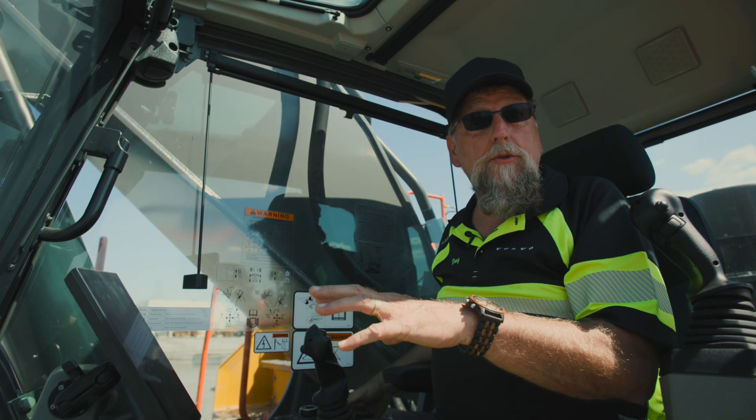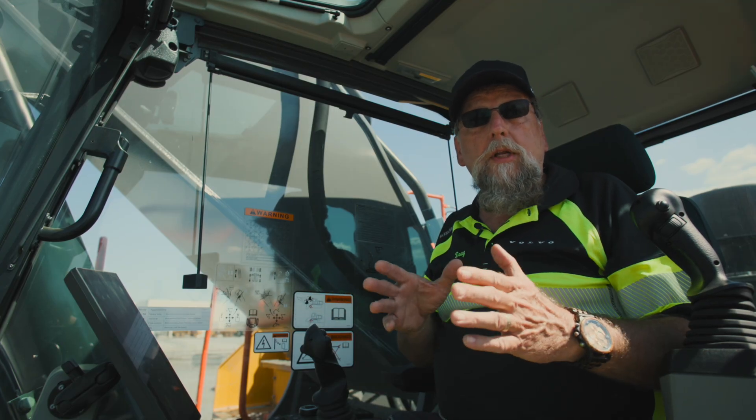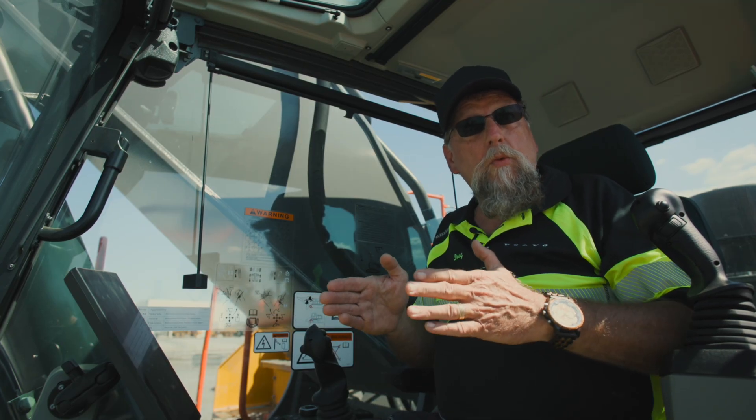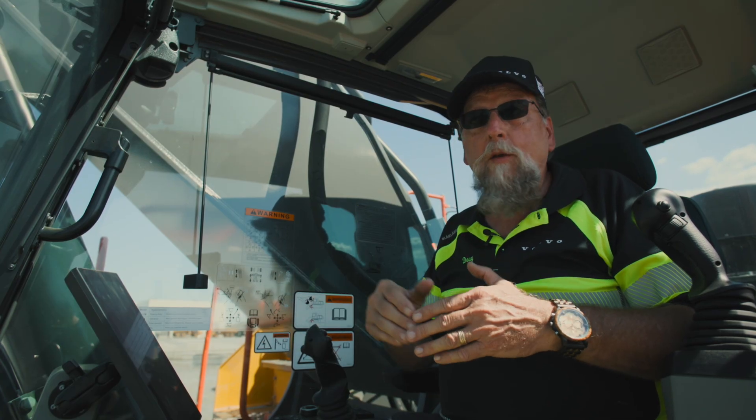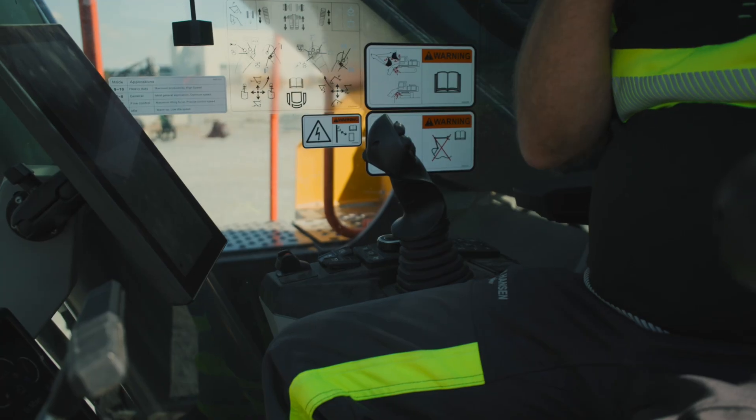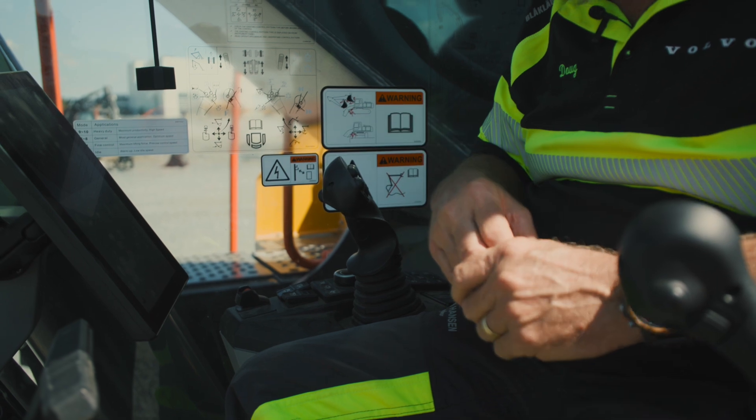So if I have four or five operators, it's easy for me to set this machine up to run the way each one of those guys wants it. As soon as they come in for their shift, they pick their name and it's ready to roll.